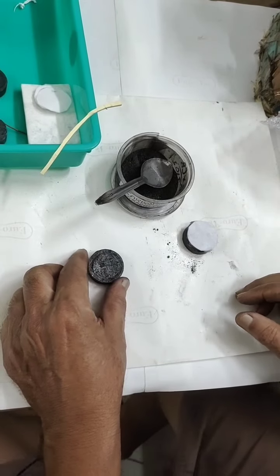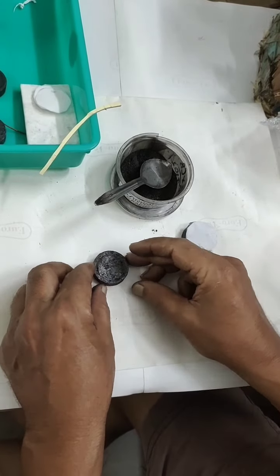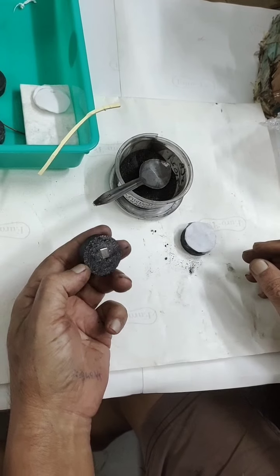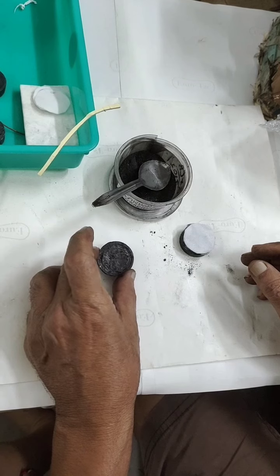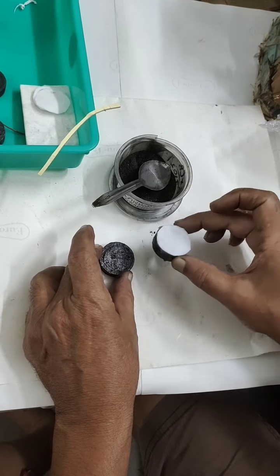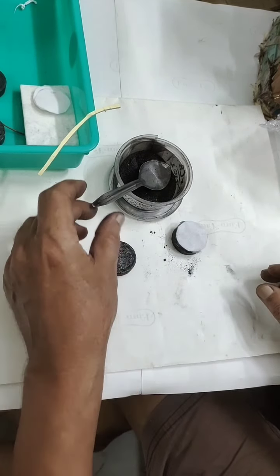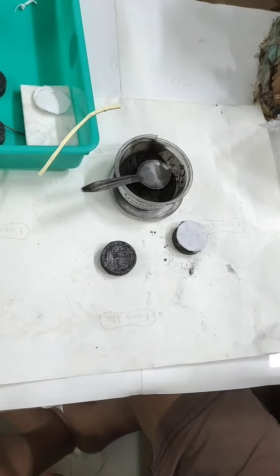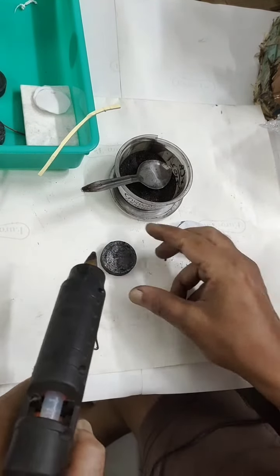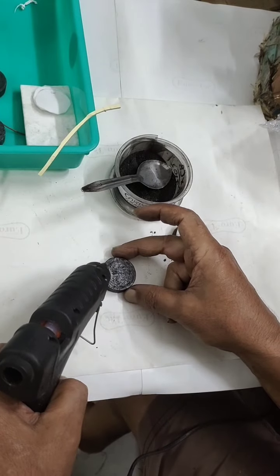Here we will see how the positive electrode is prepared. All these are pure carbon graphite discs. I am going to prepare and show you how it is done. First, using this hot glue I will make a border.